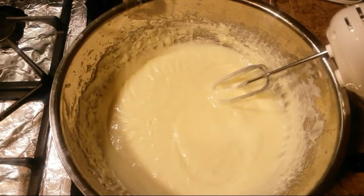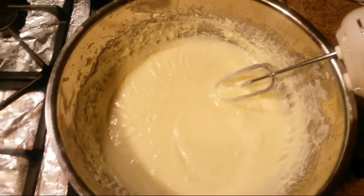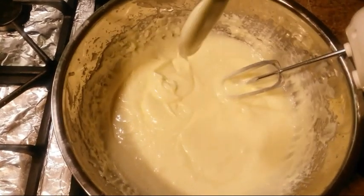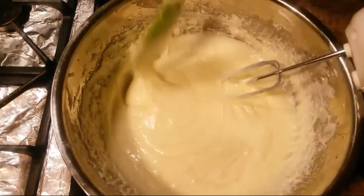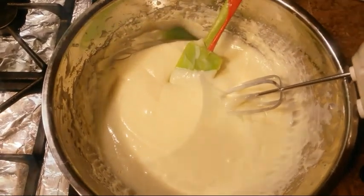After I have whipped this cream for about 10 minutes or so, this is how it's looking so far. The consistency is right here. Now I'm going to put it back into a container and I will show you the final look.